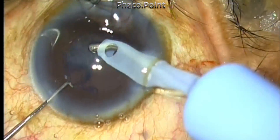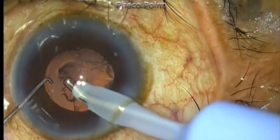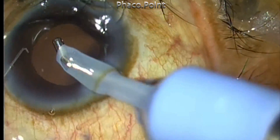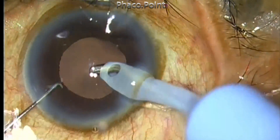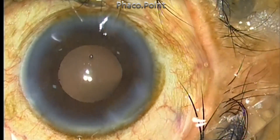During cortical aspiration, by maintaining the aspiration port at the correct plane, it is possible to completely evacuate the cortex without having to push the pupil backwards to enhance visibility. This completes case one, which was performed under topical anesthesia.